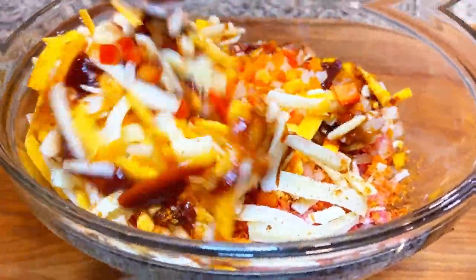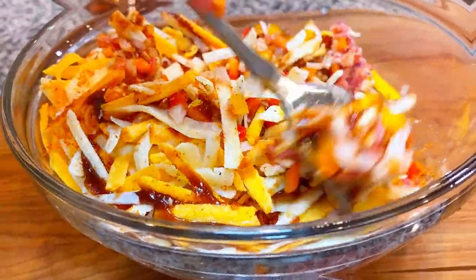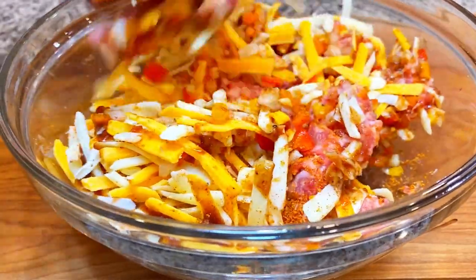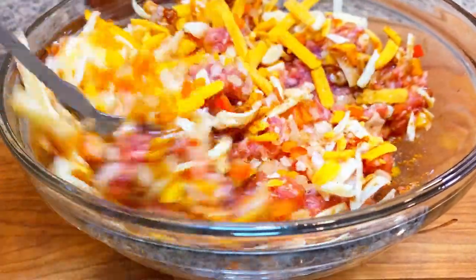Football season is upon us, so this is the perfect appetizer to have during Sunday night football or a banging tailgate party. You want to preheat your smoker to 300 degrees, by the way.